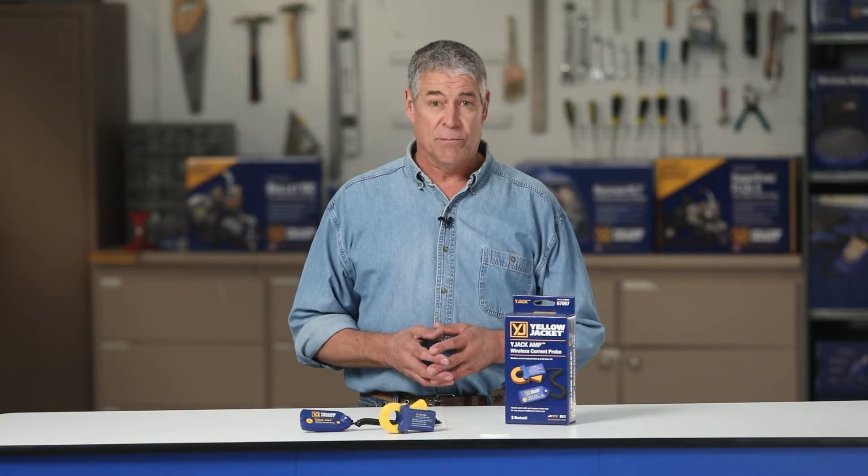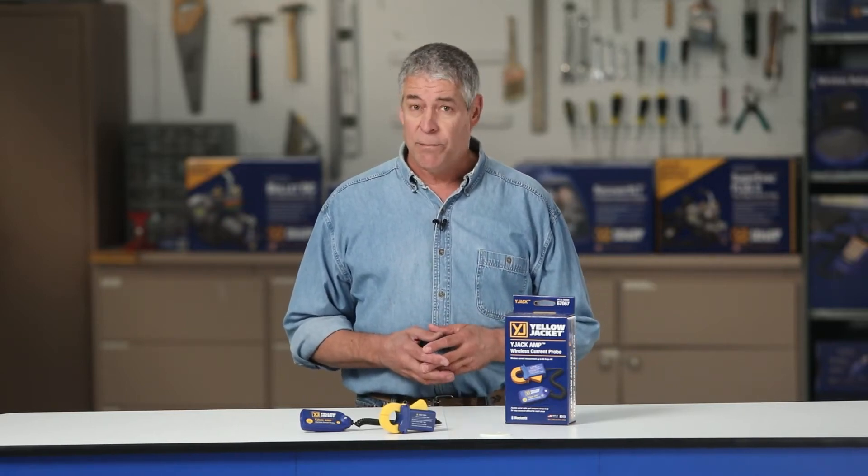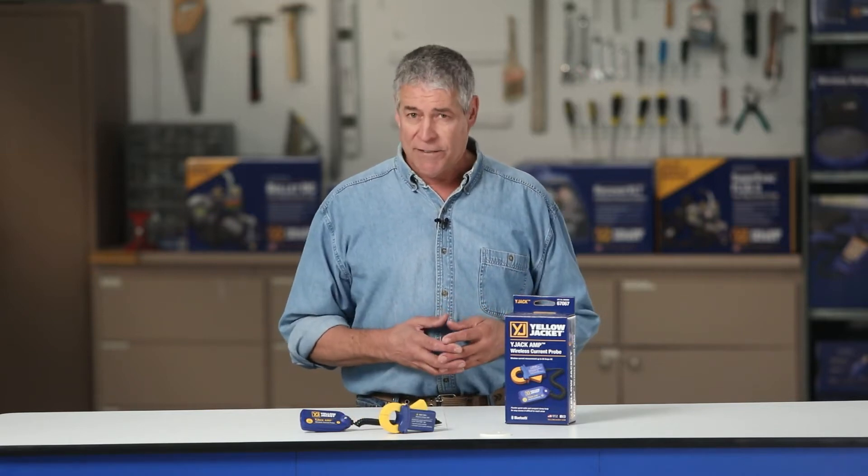System electrical measurements are an important part of determining a system's energy efficiency and can also be used to troubleshoot system electrical problems. This video demonstrates how the Yellow Jacket 67067 Y-Jack Amp Current Probe is used to check a system's electrical measurements and overall efficiency.